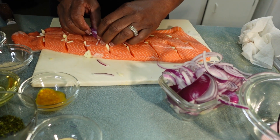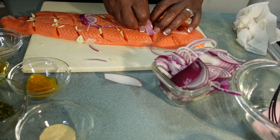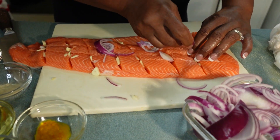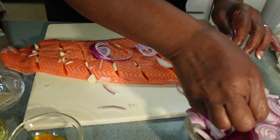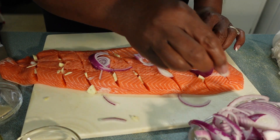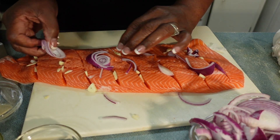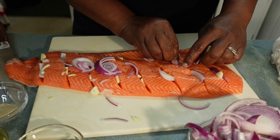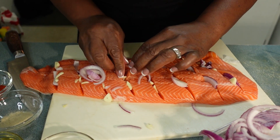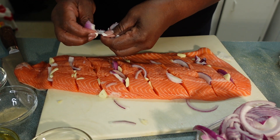I also sliced up some onions and I'm gonna stick some onions in there too. Depending on how big you cut the onion, it probably won't go all the way inside — that's okay. Just stick it in like that. You can break them a little bit smaller and stick them inside.